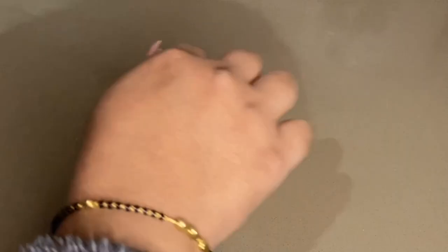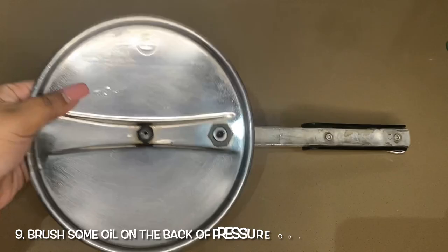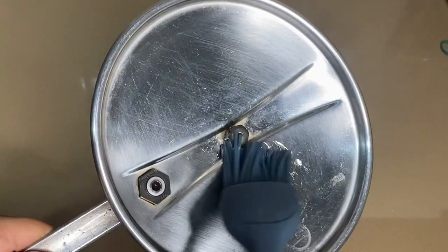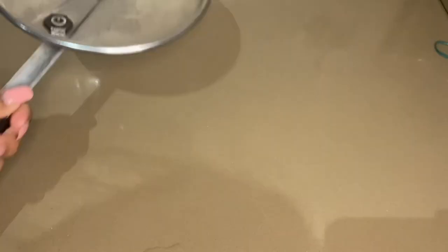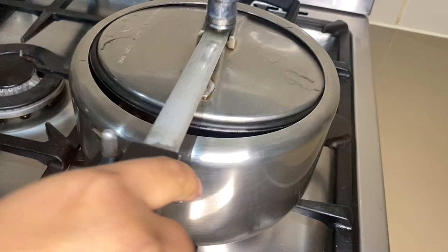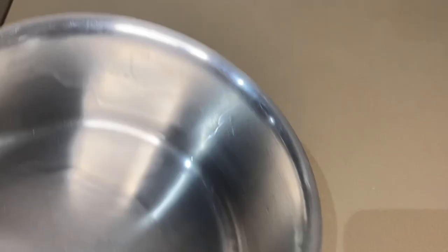The next tip is about pressure cookers. To prevent spills and overflow, brush oil on the rim of the cooker where the lid sits. This helps prevent things from spilling out during cooking.